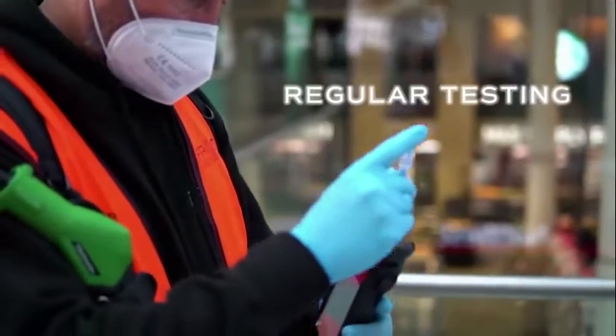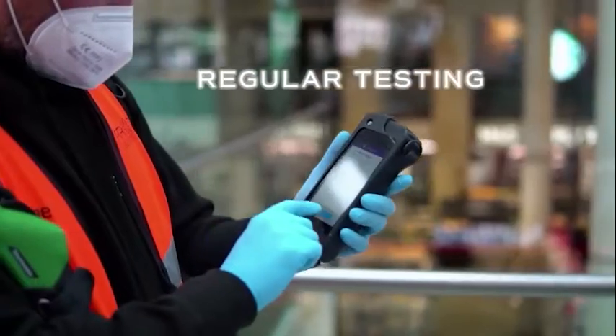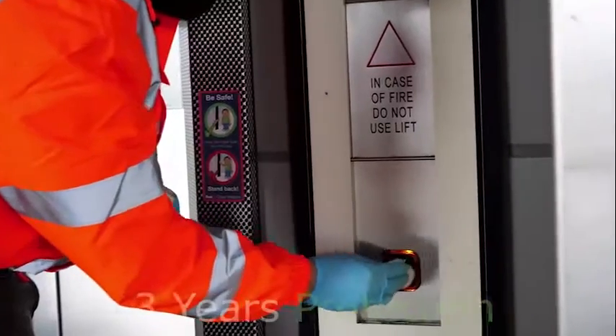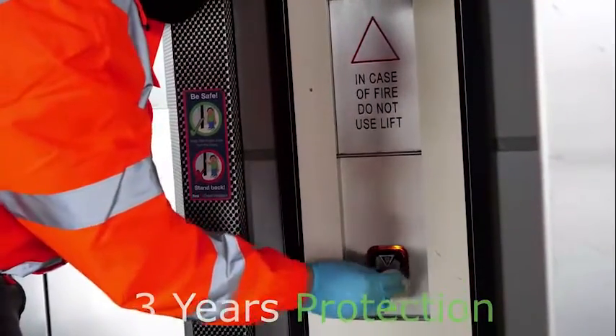We have introduced a sanitation programme that includes regular testing in and around the workplace to protect you against dangers you can't see. We can protect all major touch points for up to three years, giving confidence back to busy working areas.